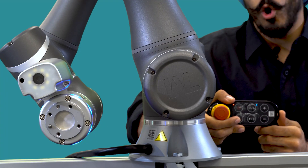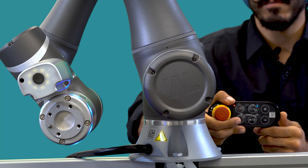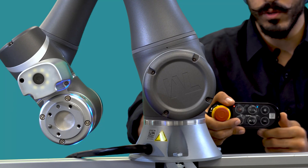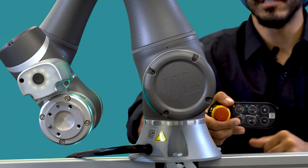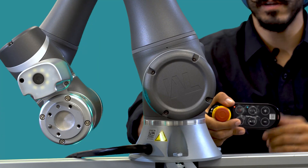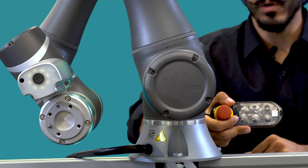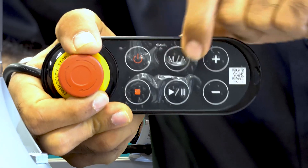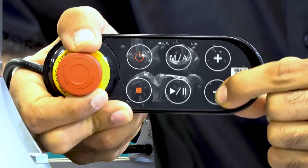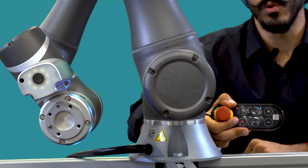We use auto mode when the robot is actually operational, but for configuration purposes we use manual mode. To turn on manual mode, just press the manual button and the light turns green. In this mode you can use the software to program the cobot. In case you want to go back to auto mode, you have to follow a sequence: press the manual mode button, then press plus, minus, plus, plus, minus, and you're back in auto mode.